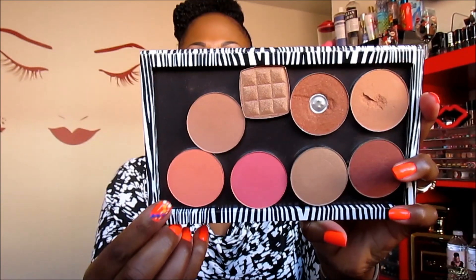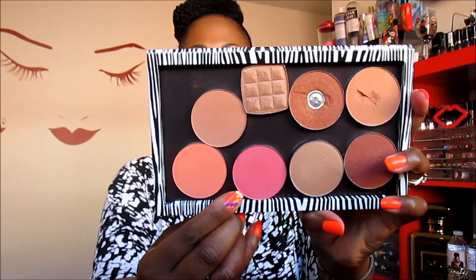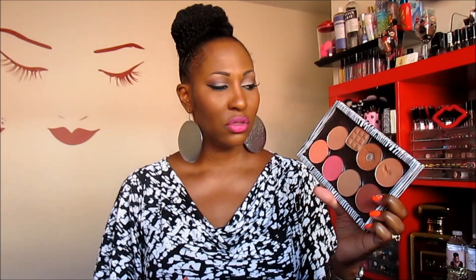So now we'll resume with our regularly scheduled program. This one is in the color Summer Fling, this one is in the color Love Affair, and this one is in the color Infatuation. I probably should have gotten a compact to show you guys what the compact looks like because they are really, really cute — maybe I'll do that in another video. But for this video, let me tell you about these blushes.